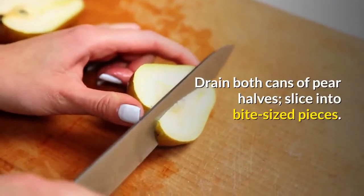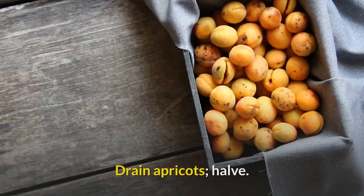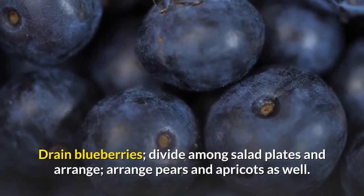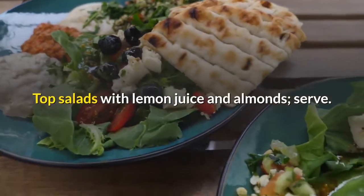Drain both cans of pear halves and slice into bite-sized pieces. Drain apricots and halve. Drain blueberries, divide among salad plates and arrange. Arrange pears and apricots as well.